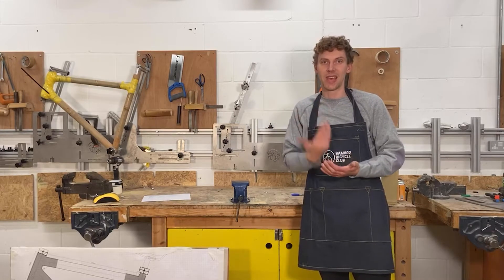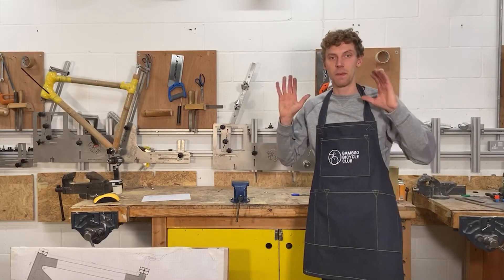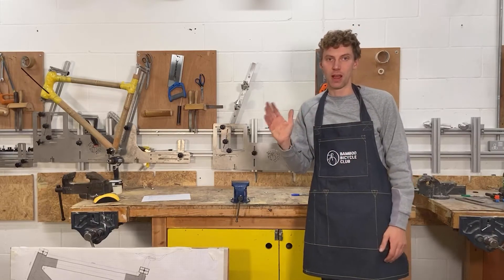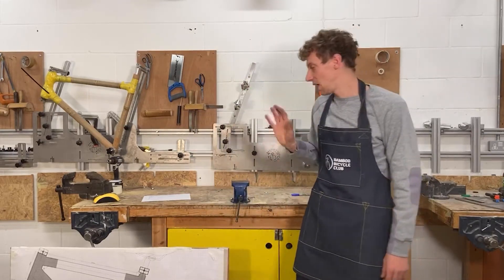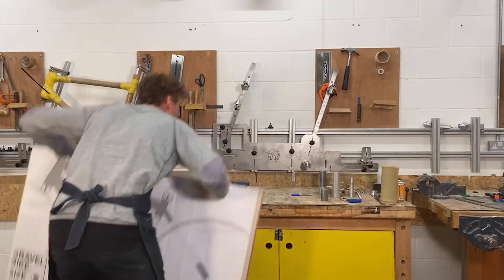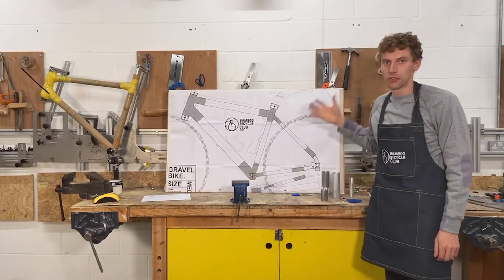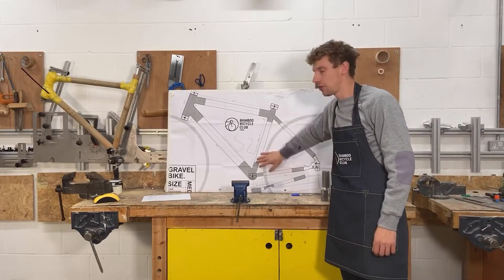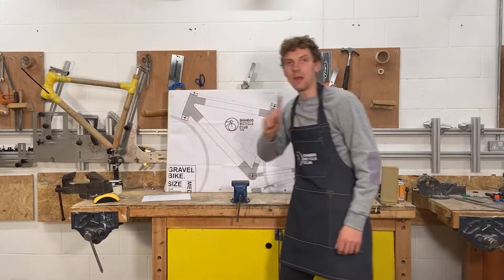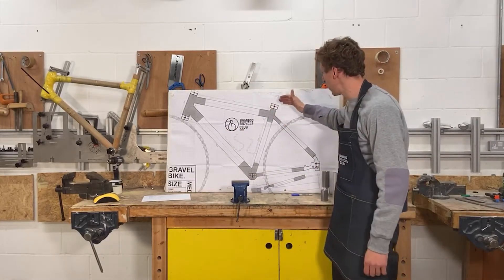Our professional jig can be used again and again to build any type of frame. Now, just to recap for anyone just joining: a jig helps you build a bicycle safely and ensures the frame is aligned. With those principles covered, I'm going to move on to our home build kit, which is a lot simpler and easy to set up at home. So here's our home build kit drawing — when you get home you lay this out on a board, either MDF or plywood, and you can see the fixed points. Same principle as the professional jig: we've got five fixed points.